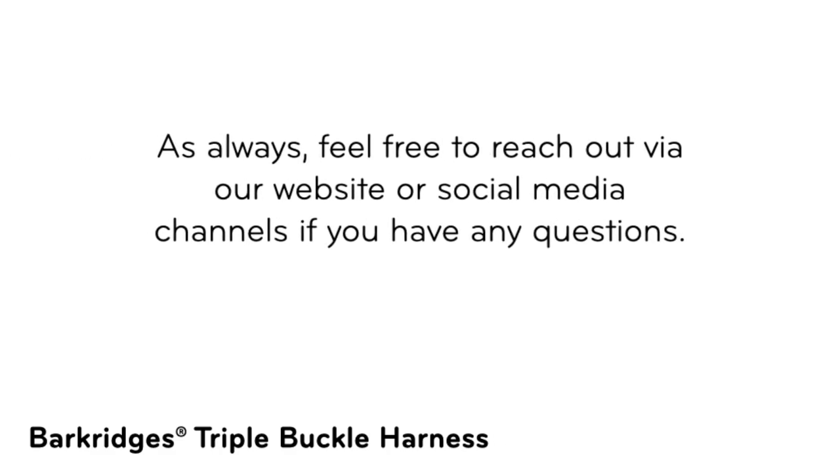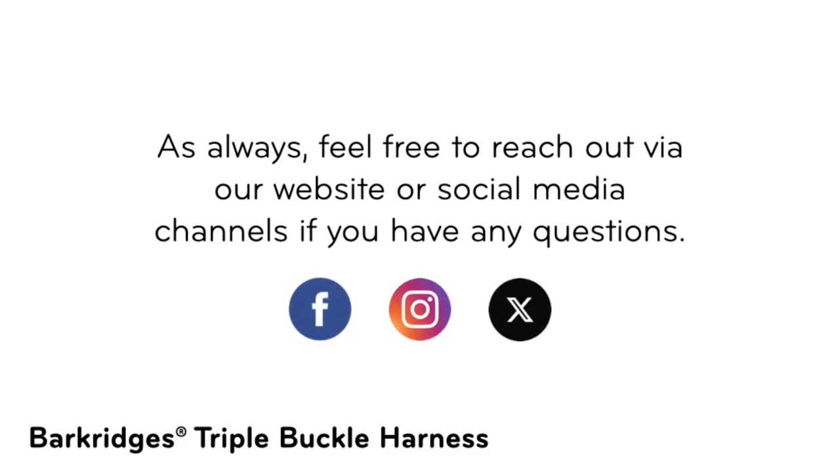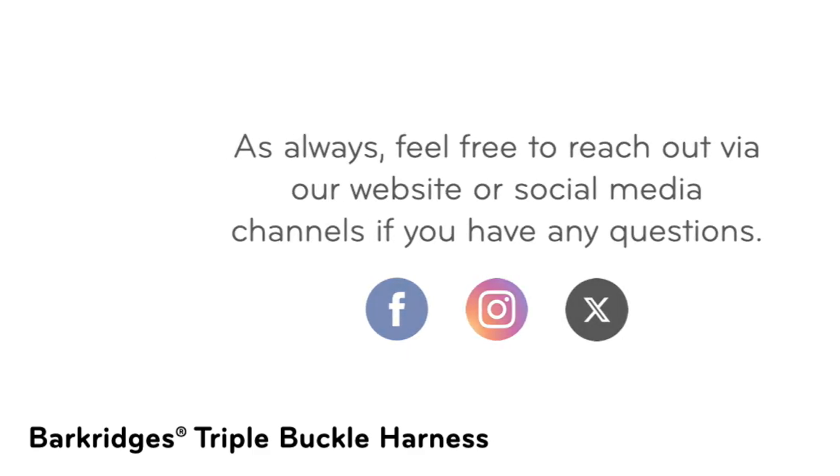As always, feel free to reach out via our website or social media channels if you have any questions. Thank you. We'll see you next time.